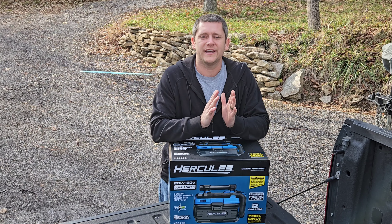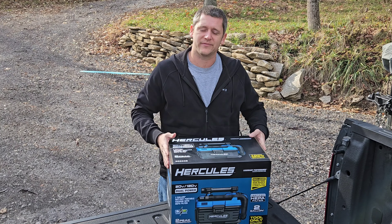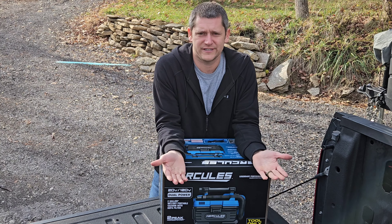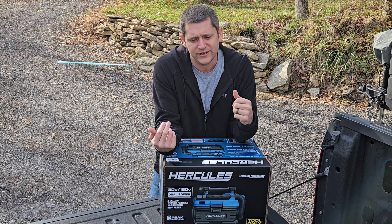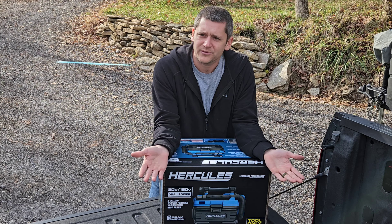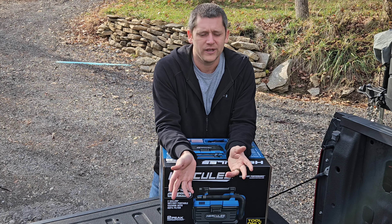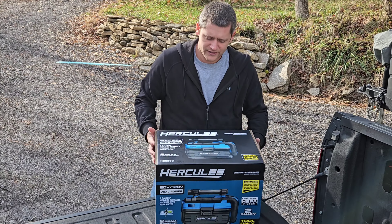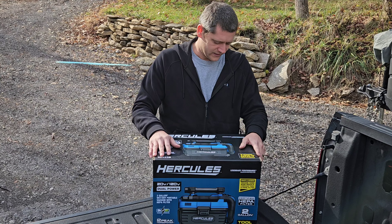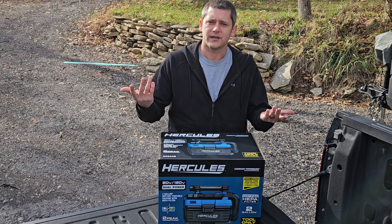Alright guys, what's going on? Today I have the battery powered and 120 volt Hercules shop vac. If you have kids, you got car seats, and you know almost every single time they get in and get out, they're filthy. There's always stuff. My daughter just shreds napkins — she's only one and she likes to shred them. I'm tired of getting the cords out and always having to vacuum it up, so I decided to get this guy. That way it's battery powered and I can just hurry up and do it real quick. We're going to see how good it works on the battery and if there's any difference between battery and being on 120.